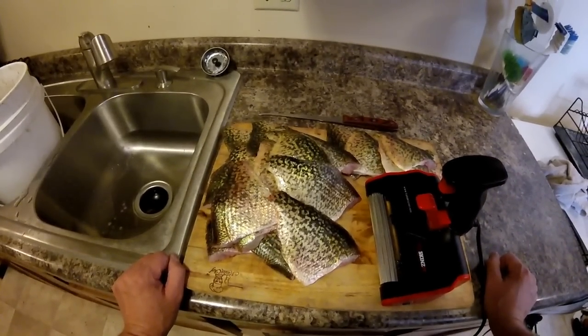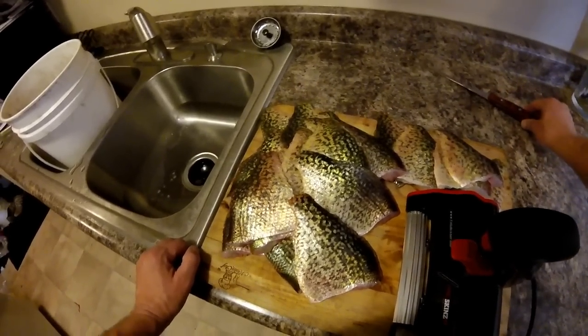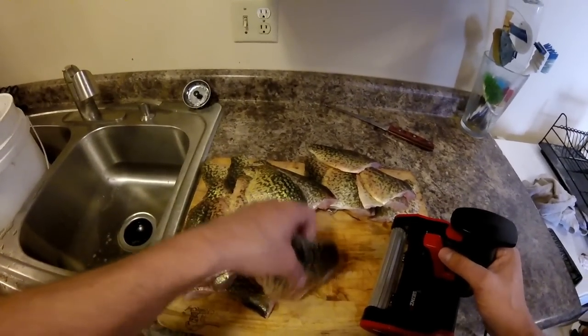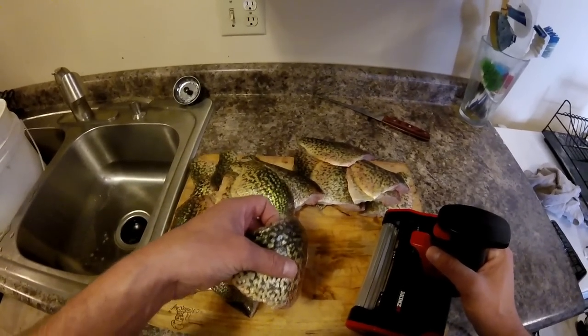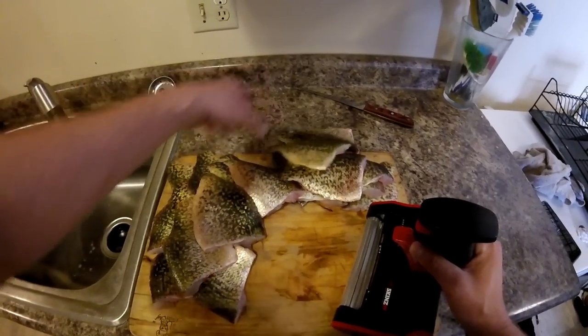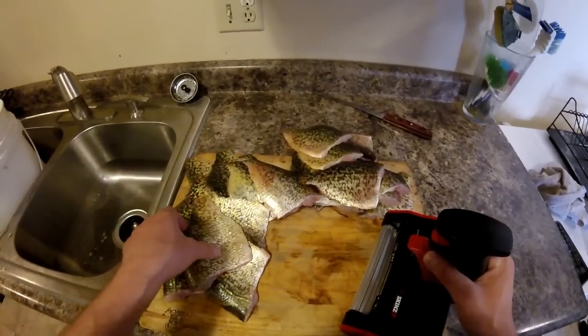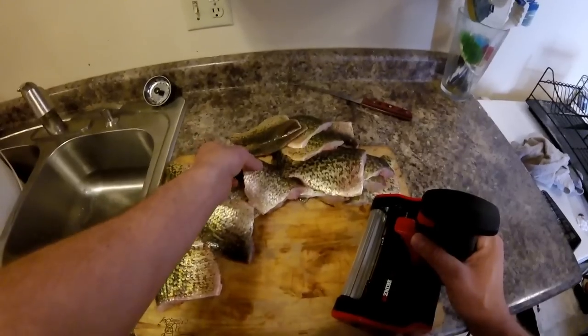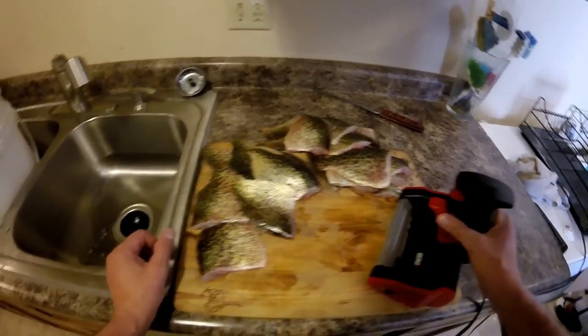This video is basically on how to use a Skins It Machine. I see a lot of people posting on social media pages asking if the Skins It Machine is worth it, and so many people were like, no, piece of junk — just something they're trying to sell. And the truth is, these things are really a fantastic piece of equipment.